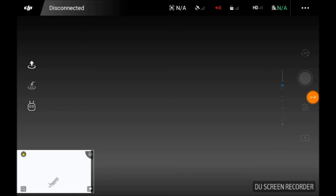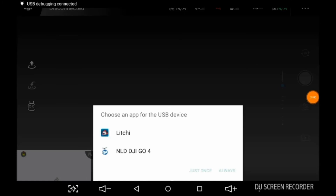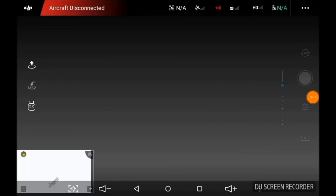I forgot to hook up my USB port to my controller. When it comes to these Androids, it's going to ask you what you want to hook up with — we'll just say just once because I have Litchi on here.